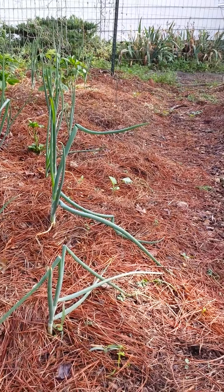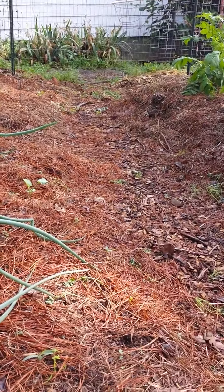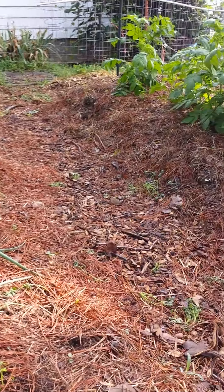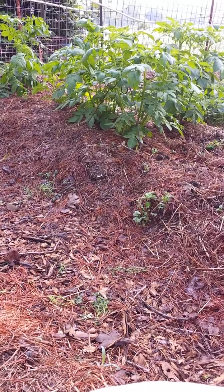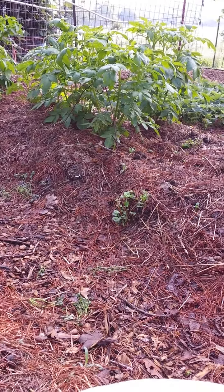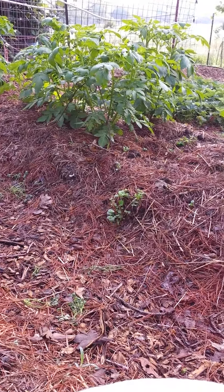You can see down there in the middle of the screen, we've got a little squash coming up. That's butternut, and it's going to cover this whole pathway. Over here we have potatoes growing. They're growing in the pine needle — they call it pine straw, actually. And they love it also.